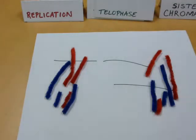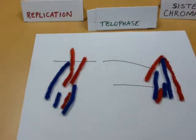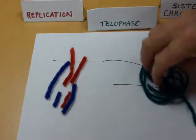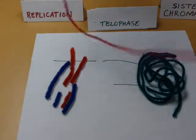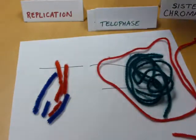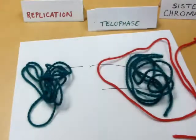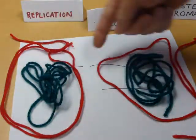I go into telophase at that point, where these chromosomes start to disperse a bit so they can be used. They stop looking as much like that and go back to their sort of original format. We put our nuclear envelope back around them as well — same thing over here. The DNA uncondenses, we put our nuclear envelope around it, and now I have two nuclei.